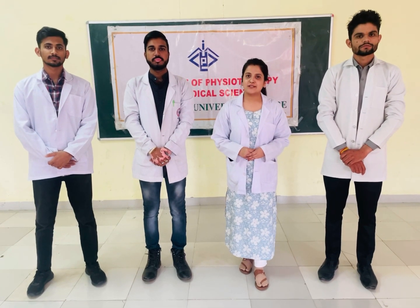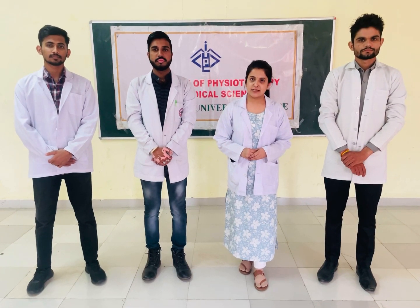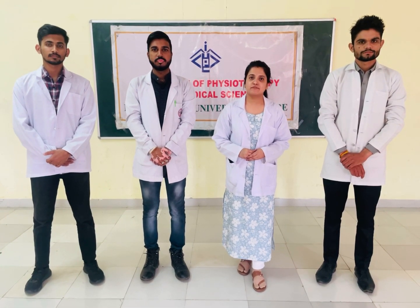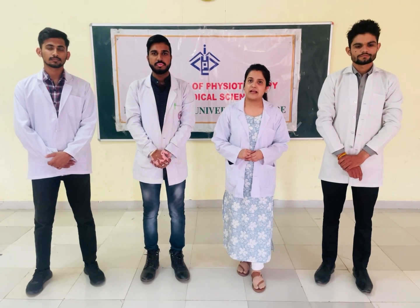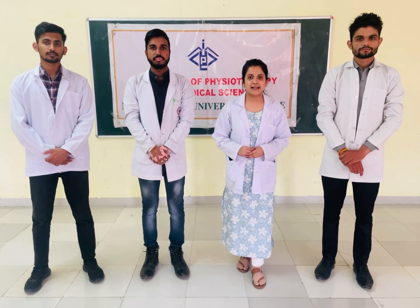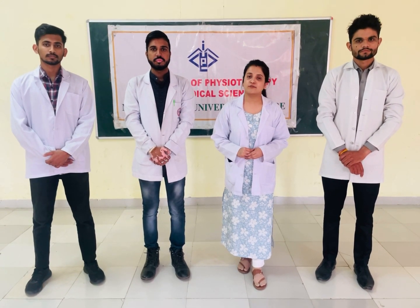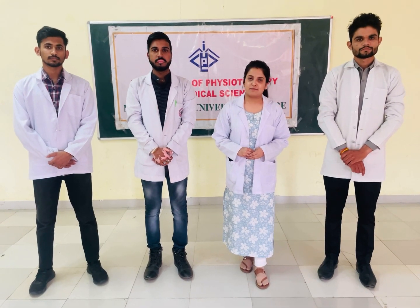Hello everyone. We, the students of BPT 4th year from INTEX Department of Physiotherapy and Paramedical Sciences, Malmanchal University, are presenting a video on description and demonstration of plyometrics, agility, shin test, and ACL test. We will be covering hand-release push-ups, 5-10-5 drill, ACL special test, and shin special test, under the guidance of Dr. Rishma Khurana Ma'am, supported by Dr. Payal Jain Ma'am.